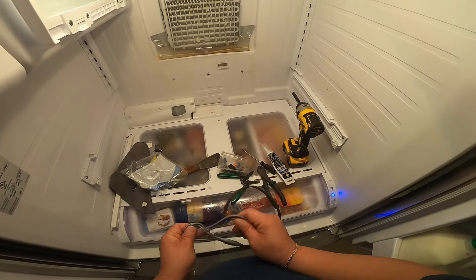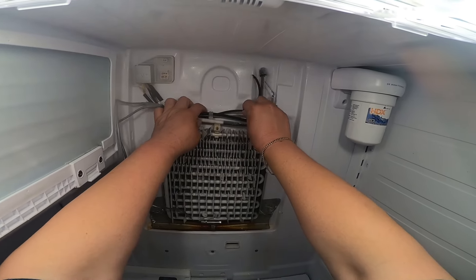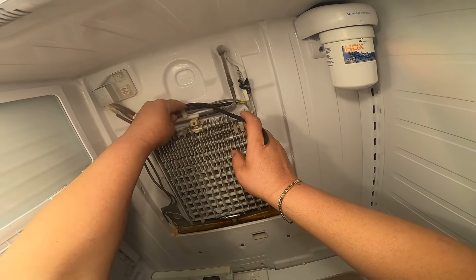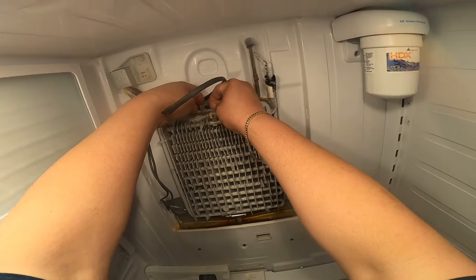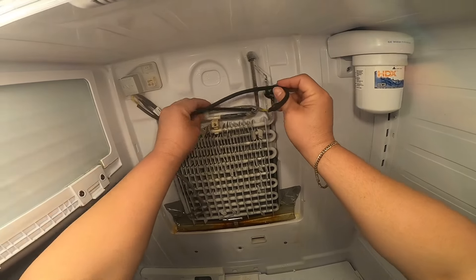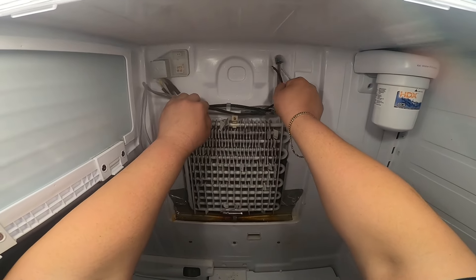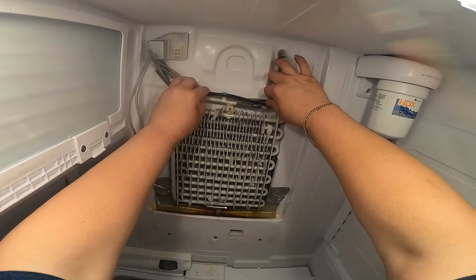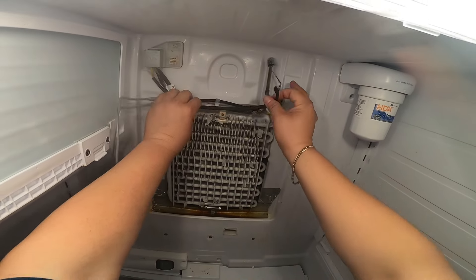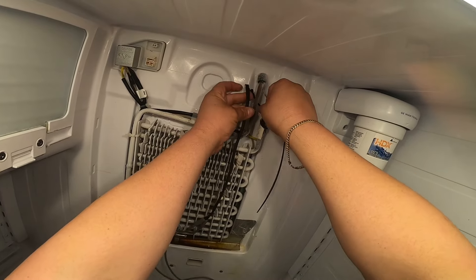You can also find a link in the description for the original Samsung one, but as you saw in that picture, most of the time it's not available. I'm going to install this heater around here. What happens is that hot air gets around the fan motor and starts building up ice. This heater will turn on every time the bottom heater turns on, using heat to defrost any ice buildup around the fan motor.